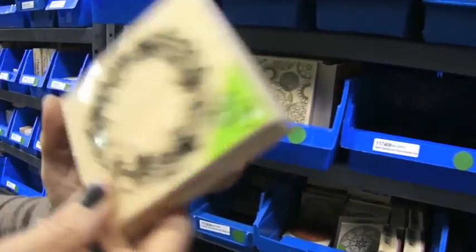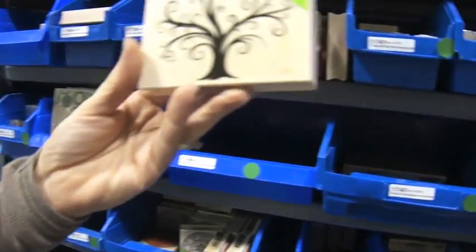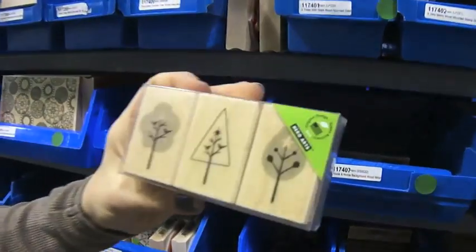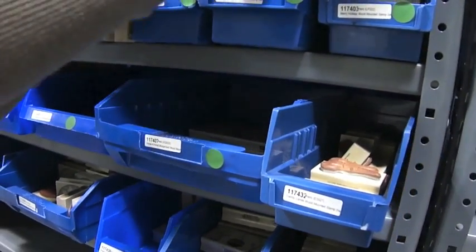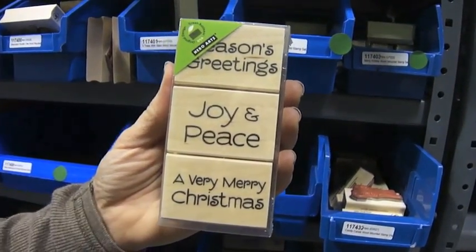This is Pine Cone Wreath, Decorative Florist Tree, Three Trees with Stars, and A Very Merry. And these are three stamps: Season Screens, Joy and Peace, and A Very Merry Christmas.